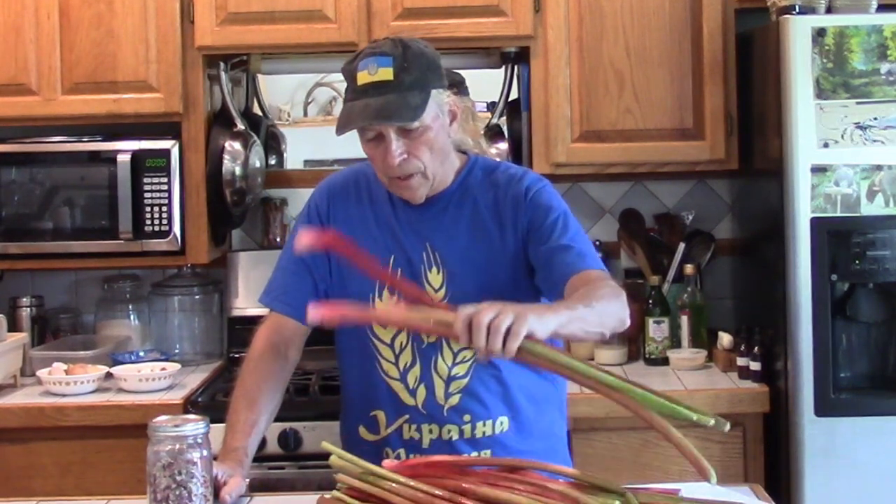In this case we are using rhubarb — we're going to dry rhubarb. Rhubarb is similar to a celery stalk and it contains approximately 90 to 95 percent water, if not even more. So when you go from fresh to dry, we're going to approximately zero percent water, so the volume is extremely reduced.